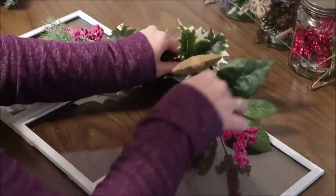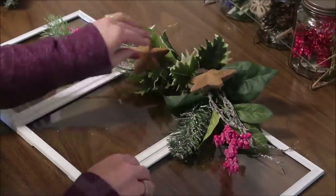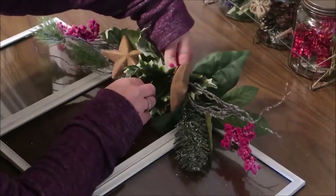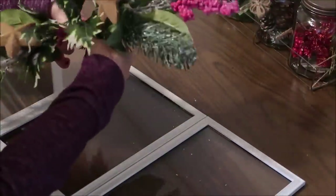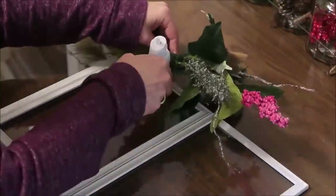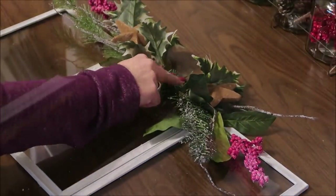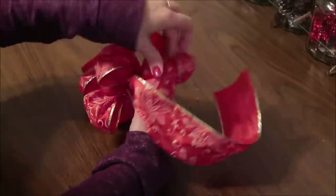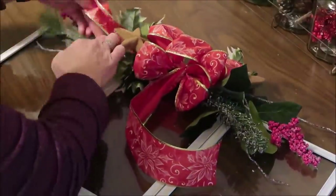Then I used some florals I picked up at Walmart — they have some nice big bunches for just five dollars that look a lot more quality than some from Dollar Tree, but you can get some nice ones at Dollar Tree as well. I arrange those florals, and once I have them the way I want them I secure them together using some floral wire, then hot glue them to the top of the picture frame. I'm also using some Dollar Tree wired ribbon to make a nice bow and add that to the florals.